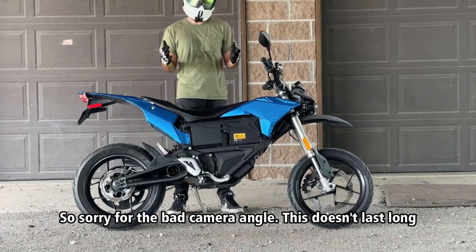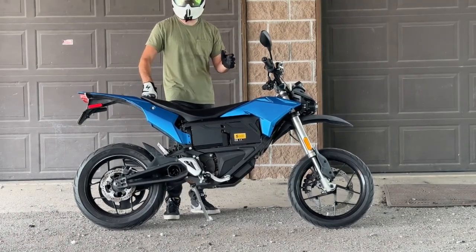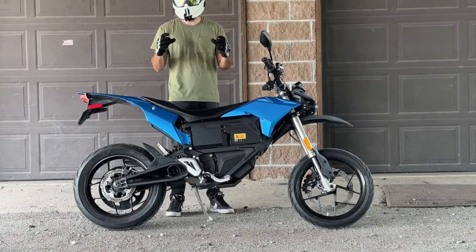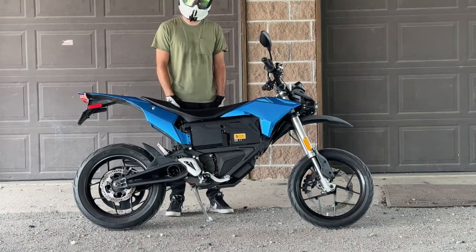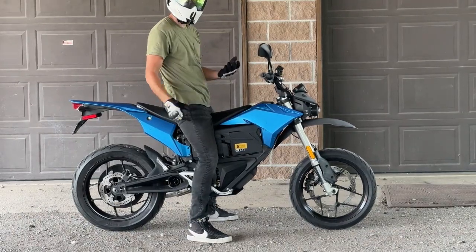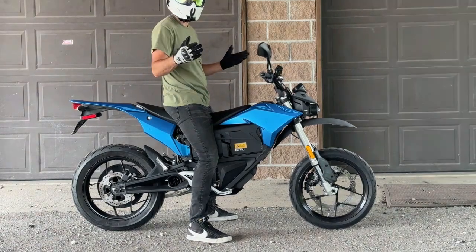The Zero FXS comes from the factory with a wet weight of 251 pounds — super lightweight for a motorcycle making this kind of power. Seat height is on the higher side at 32.9 inches. For reference, I'm six foot one with a 33/32 inseam, and I've got my feet firmly planted on the ground. You can also adjust the rear suspension to squat the bike a bit more if you need to flat-foot it.